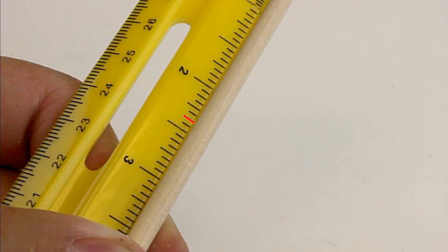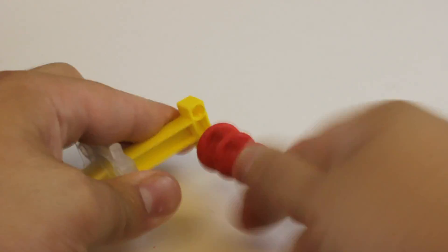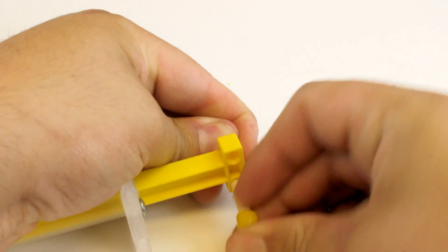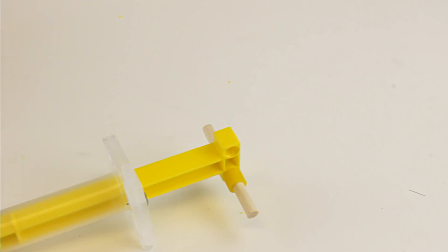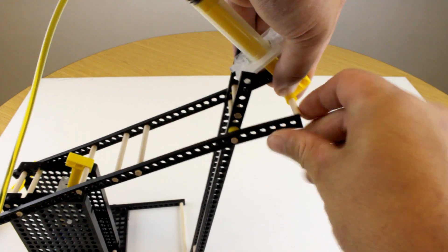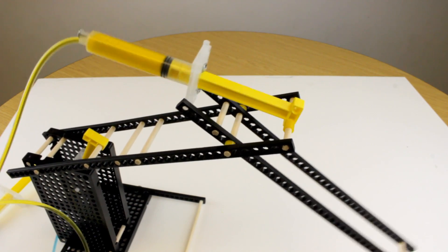Cut another dowel to 60 millimeters, which is about 2 and 3 eighths of an inch. Grab the hydraulic system that has the 70 centimeter tubing, which is about 28 inches. Ream out the hole that is shown. Take that dowel and slide it through the hole that you reamed out, then secure it on both sides with slide stop. Attach the cylinder to the hydraulic arm by connecting the cylinder to the forearm and the dowel to the main arm. Check your arm and make sure that it moves freely when you push and pull on the cylinder.